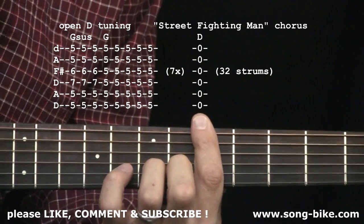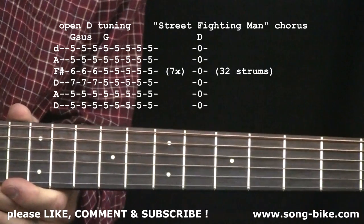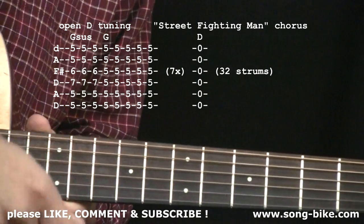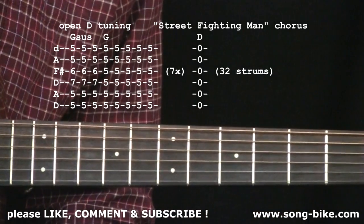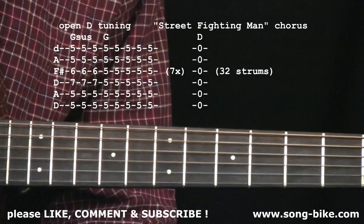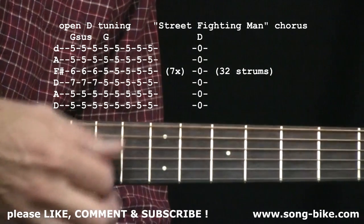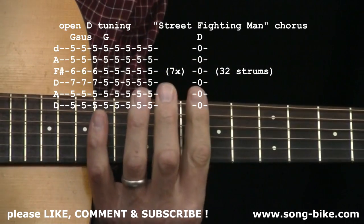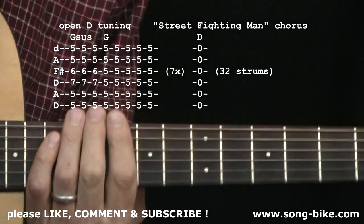Street fighting — and right on 'man,' guess what? Just let go. Open D tuning — street fighting, man. You're banging out that open D. Nothing more beautiful than banging out an open chord — no fretting whatsoever. You're going to have to do four measures worth, that's 32 strokes on the open D strings. Street fighting man, street fighting man — two, three, four. Second time, third time, fourth measure. And that kicks right into essentially the intro, and then you're back in the intro and the song continues on.